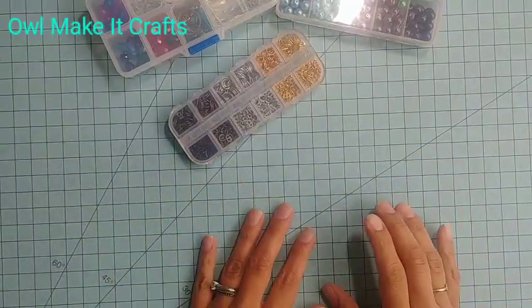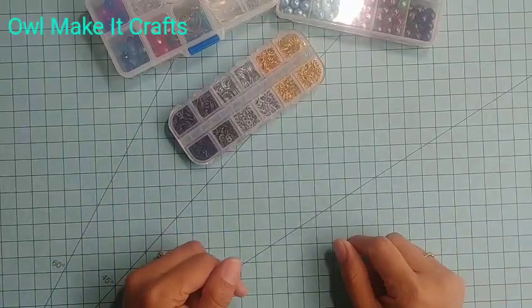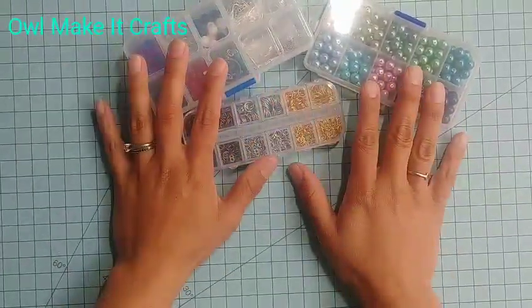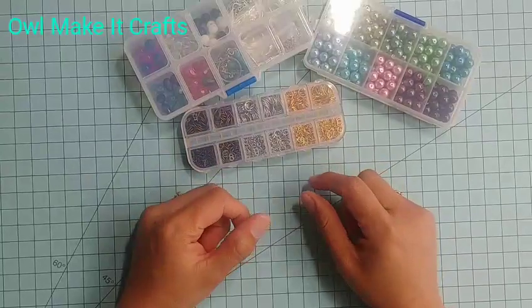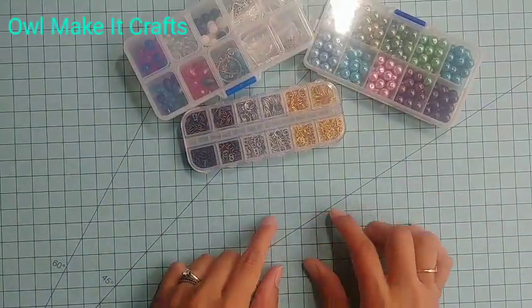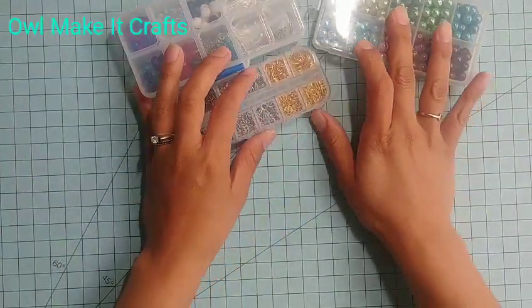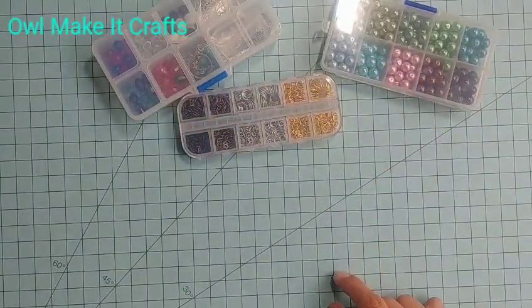Hello guys! Today I wanted to do a quick project share of a couple of other things that I made using the products I received from Baby Craft. As you can see I still have tons of product to use. I showed you before the earrings I made and the bracelet, which were really great — my daughters loved their earrings, and the bracelet I gifted was super fun.